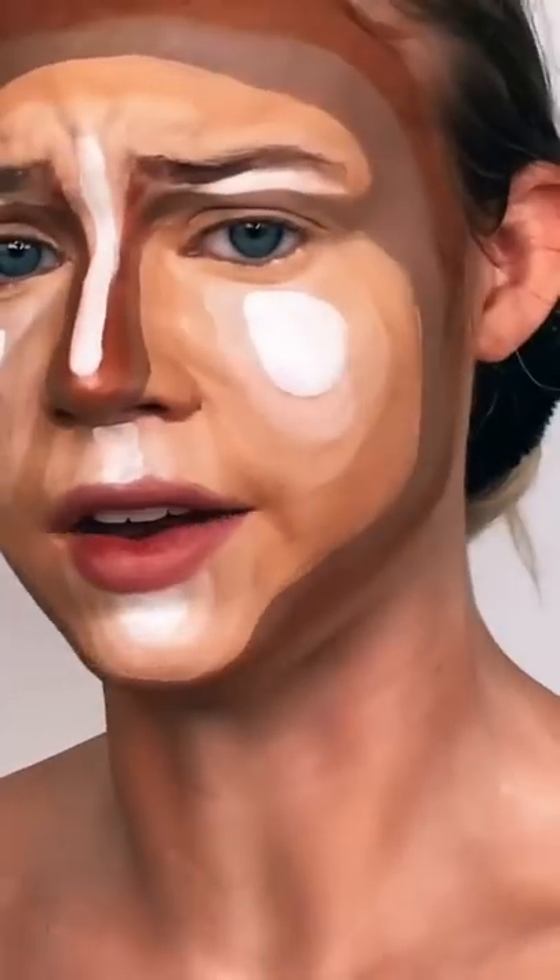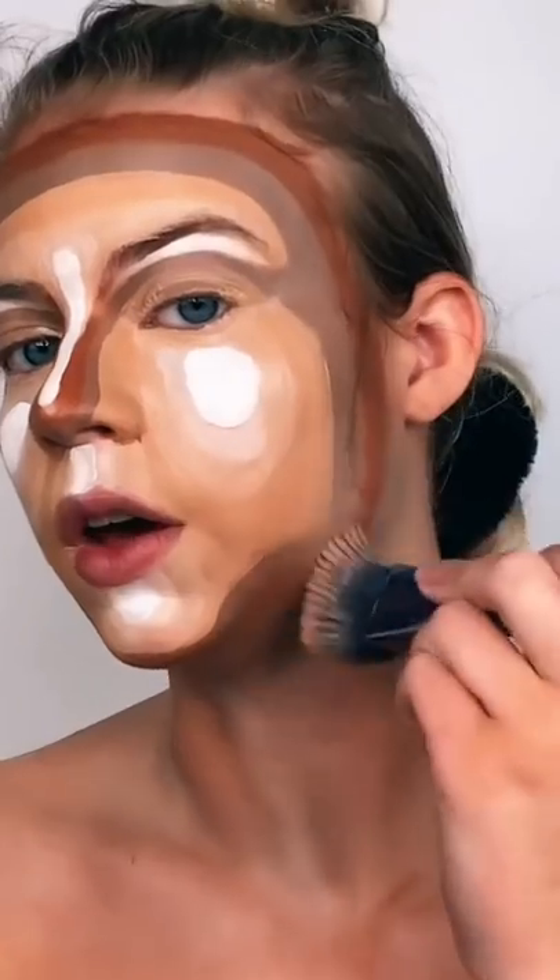Why does my neck look like it's muscular? Honestly, not mad at it though. So, let's hit the face. One more squirt for good luck. Here we go.